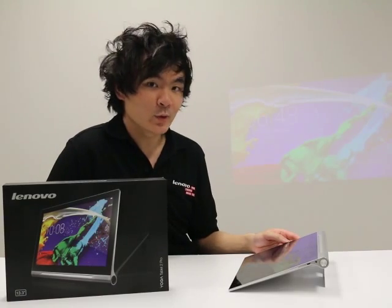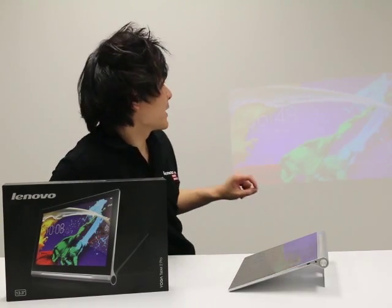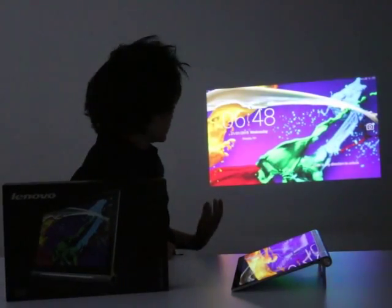The ideal setting to use the projector will be in a dark room on a large blank space — it could be the wall, the roof, use your imagination. So we'll just turn off the lights. And there we have it.